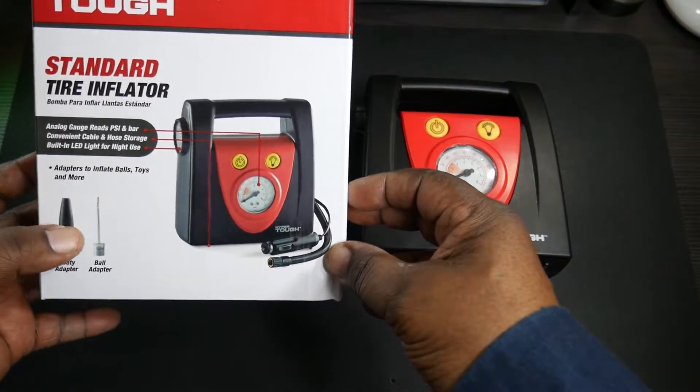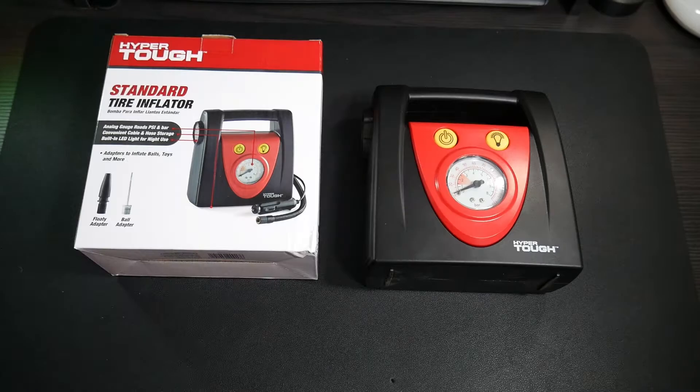That was a look at the Hyper Tough standard tire inflator. I'm not sure what the price is — I imagine anywhere from twenty dollars and up. I'll try to leave a link where you can pick something like this up in the description below. Catch you guys in the next video — Will H, and I'm out.